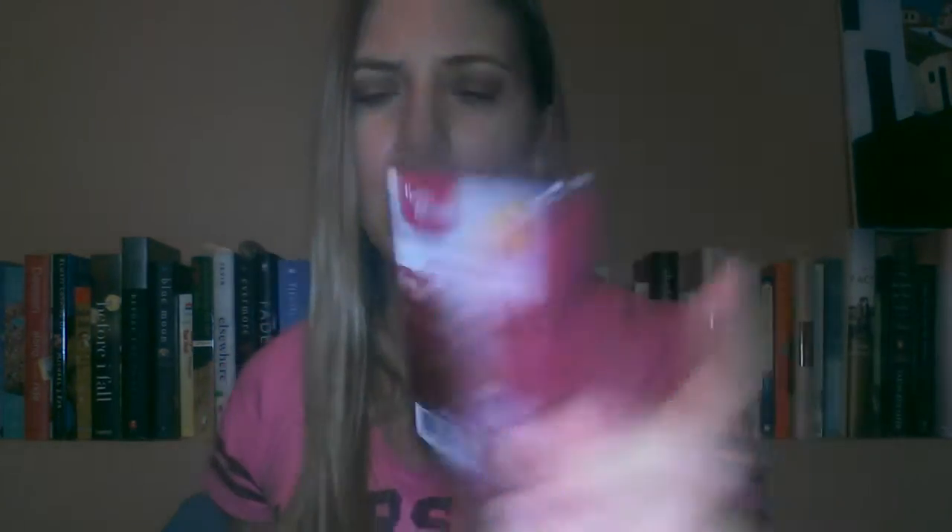Next I have pink sugar berry — it says limited edition too. If I wasn't already obsessed with the other scents, this would definitely be one I'd be drawn to. It's in the same realm of sweet, berry, sugary scents. I think I have enough pink velvet for now but I might want more of this. It smells like sugary sweet raspberries. I'll probably want more once I melt it, especially since it says limited edition.